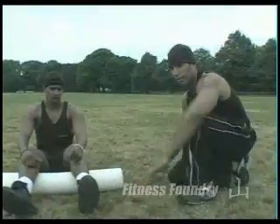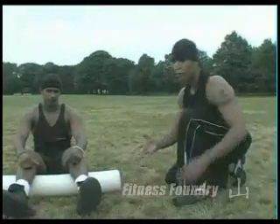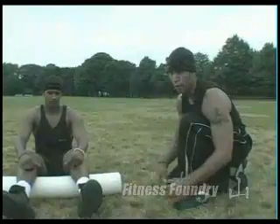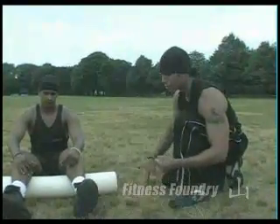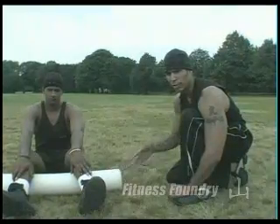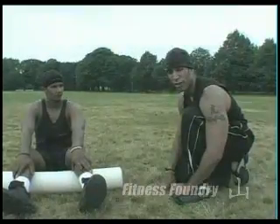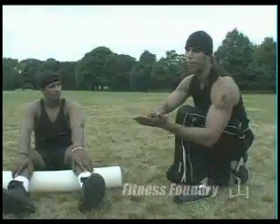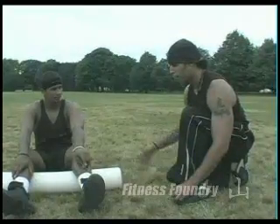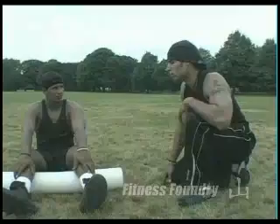This is self myofascial release — basically in plain English, this is what physical therapists and professionals use to make their muscles relax. Imagine your muscles are like a wrinkled shirt — totally contracted. When we use this type of foam rolling, this type of stretching and neuromuscular activation, it actually stretches out and flattens your muscles. It becomes more efficient, better for your workout, better for your joints, and overall it enhances your well-being.